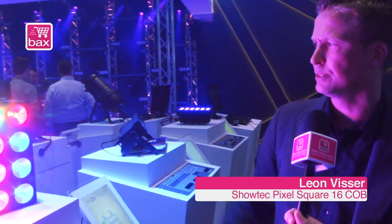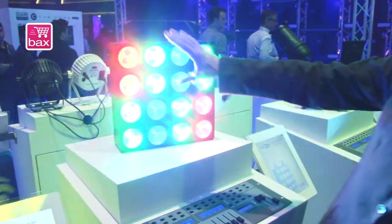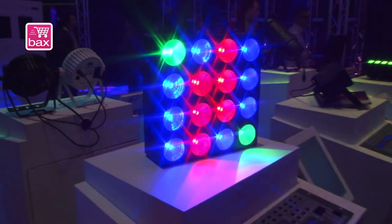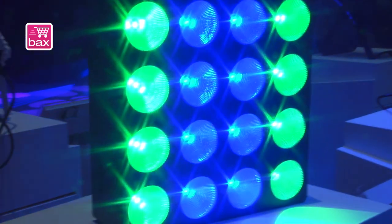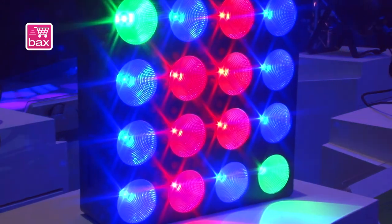The Pixel Square 16 COB — COB stands for COB technology. The colors in the LED are integrated, which is very nice, giving it very good color mixing, and it has 9W per LED.